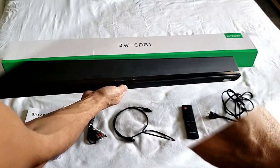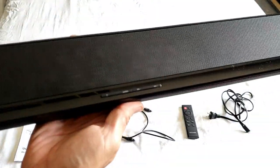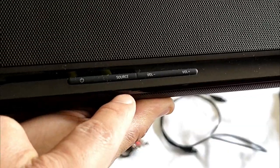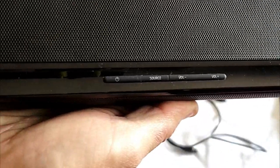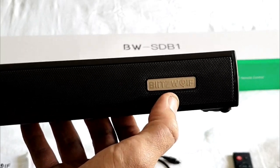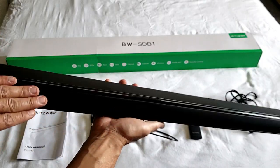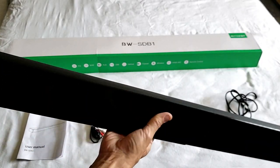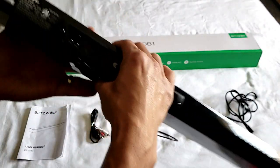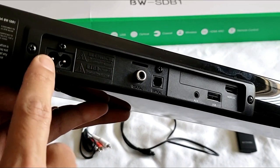Taking a closer look at the soundbar, right in the front we have a power on/off button, source, volume down, and volume up. On the end of the soundbar you can see the BlitzWolf logo. Here's the front, here's the top, and you can see underneath as well.